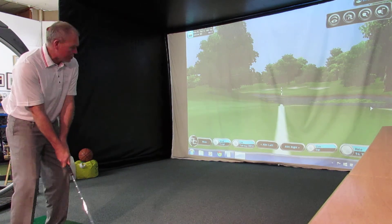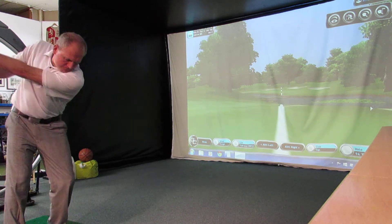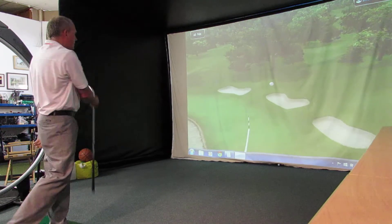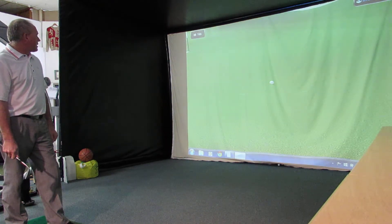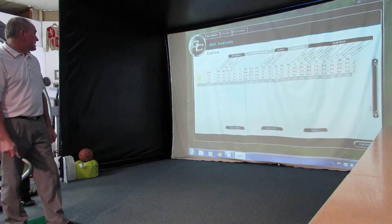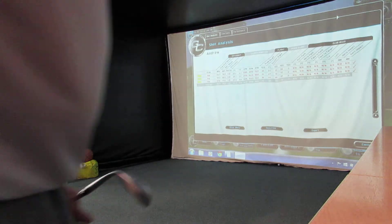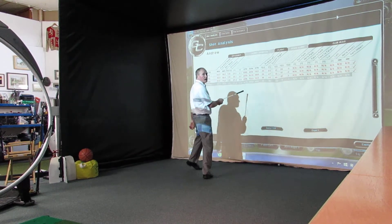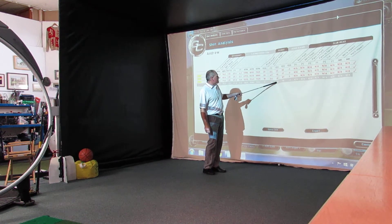Back down to position two. I'm just going to try and hold this one off a little bit. Again, zipping back a little bit — 90 yards of carry, coming back to 88. Looking at the total spin numbers across all three shots, we're averaging just over 9,000 revs of spin, averaging 93 yards of carry distance.